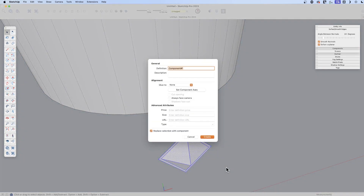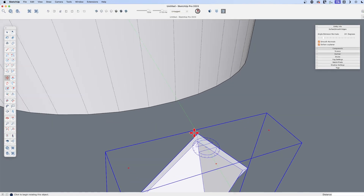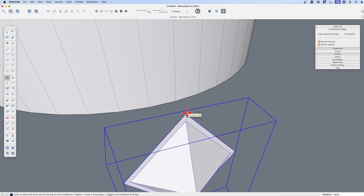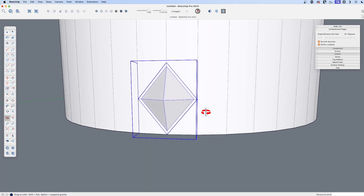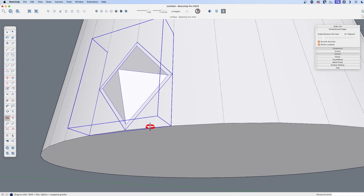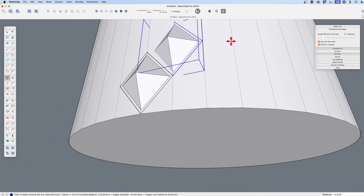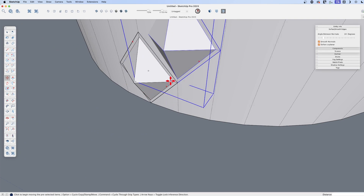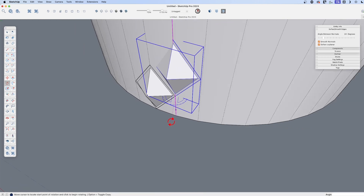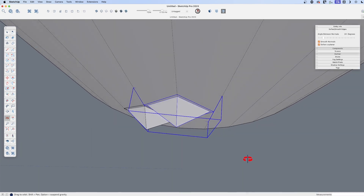Let's make that a component and move this back. Let me find the corner there and move it back in the green direction. Before I array this around, I want to create one more copy of this up here so that we can create that diagonal grid. It's a little skewed because it's based on these segments, so I'm going to use the rotate tool, tap the down arrow key or find the blue inference, and then use one of these corners and line it up so that this one is correctly placed.